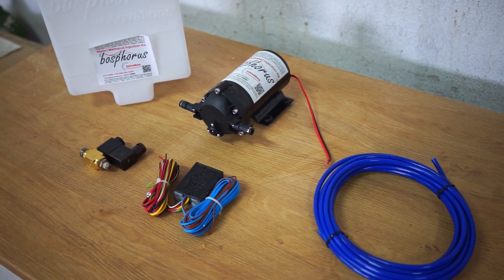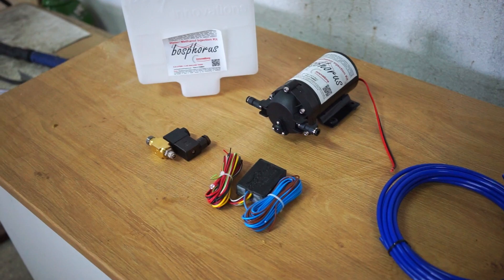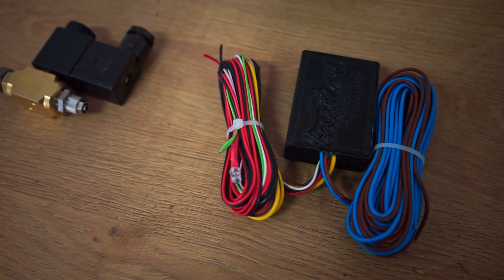Welcome to this new video. Today I'm going to show you how I installed my water-meth injection kit into my Toyota Carina with the 4AGE that is now turbo.